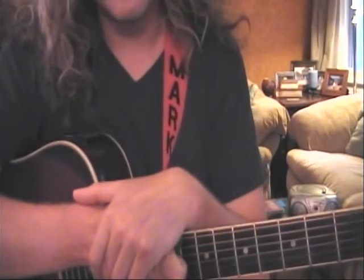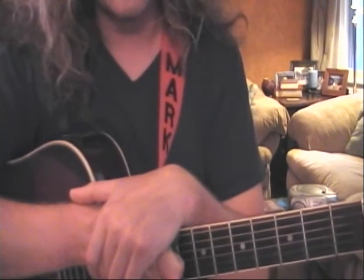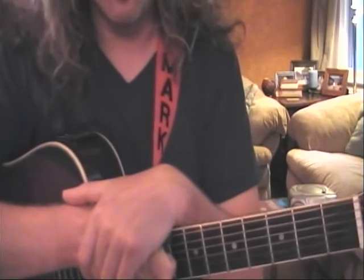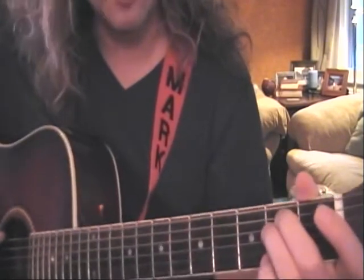Hello Jeff, welcome to the show. Let's review two big chords: E major and E minor, and let's throw one more in there — A major. E major: the low E string is open.